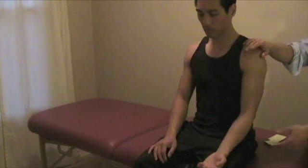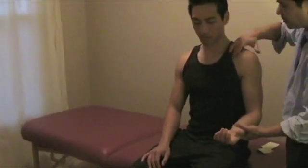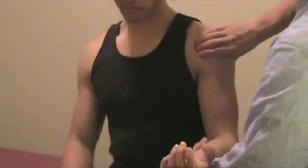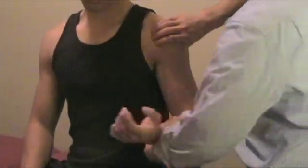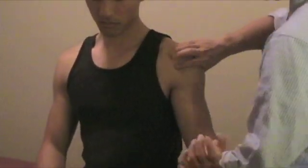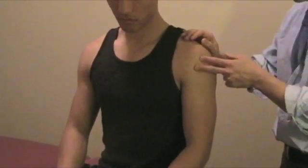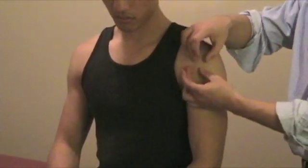Another test you can do for bicep tendinitis is the Yergason test. First, try to locate — this is the coracoid process, and then there's the short head and the long head. What you want to do is place your hand and then just passively move it internally and externally rotate. Just move it and see if there's any pain. A lot of times the patient will note pain with external and internal rotation. There is a transverse humeral ligament right on top of this bicep tendon, and sometimes that could be ruptured, causing inflammation.